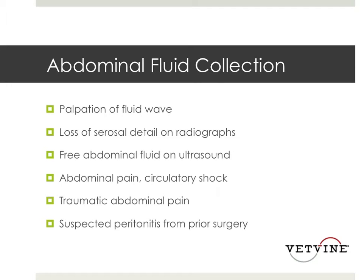They're going to have free fluid if they're in acute abdomen. So how do we figure out if they have free fluid and how do we obtain that fluid? And then once we get that fluid, what do we do with it?